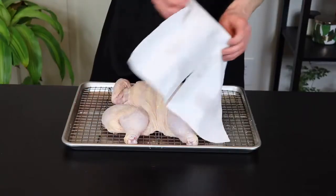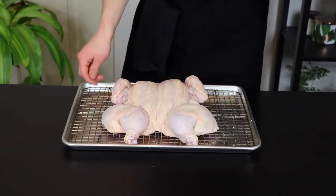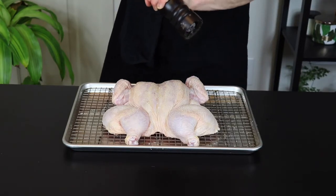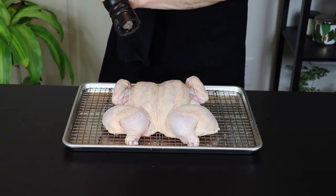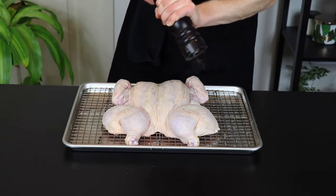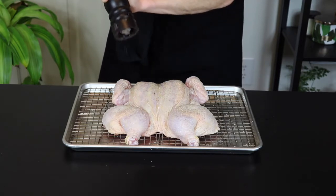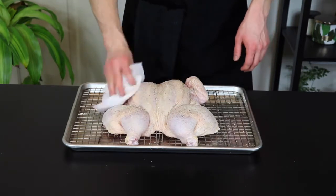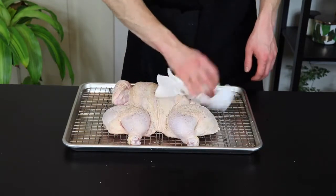Alright, so it's been about 24 hours and we're back. The only thing we're going to do before we cook it is add a bit of pepper. We'll add some more spices later but we don't want them to burn before the chicken gets cooked all the way through, so we're going to wait a bit before we add them. Now I'm just going to dab the skin side again with a paper towel to remove any liquid that was brought to the surface by the salt.